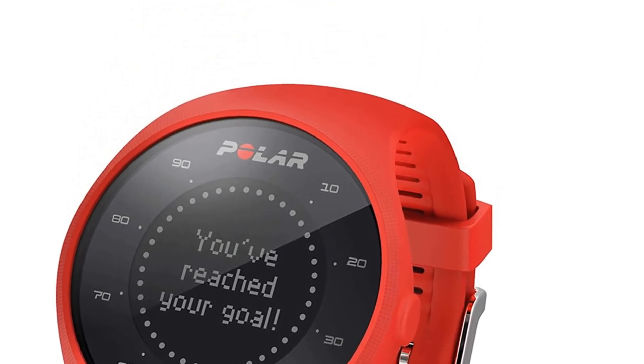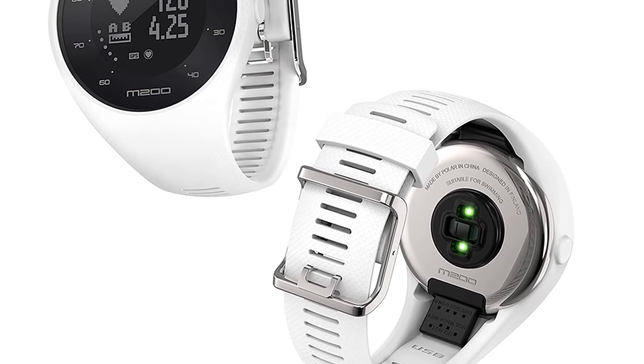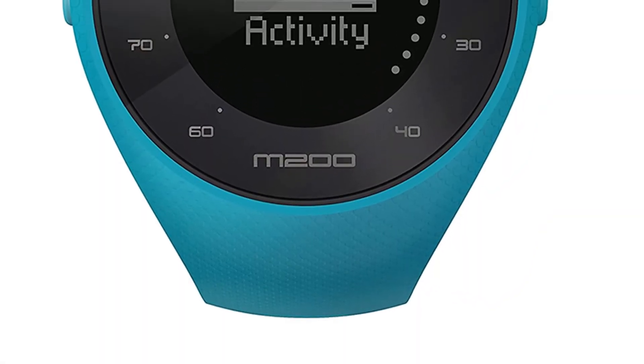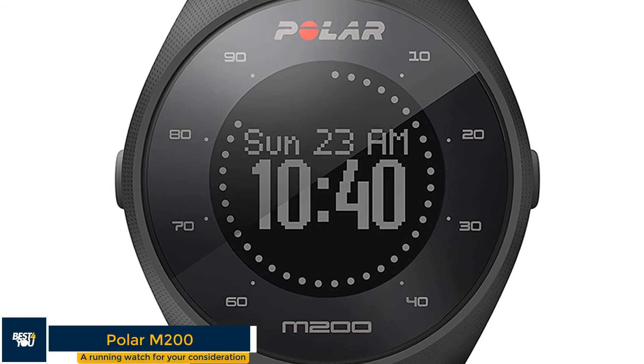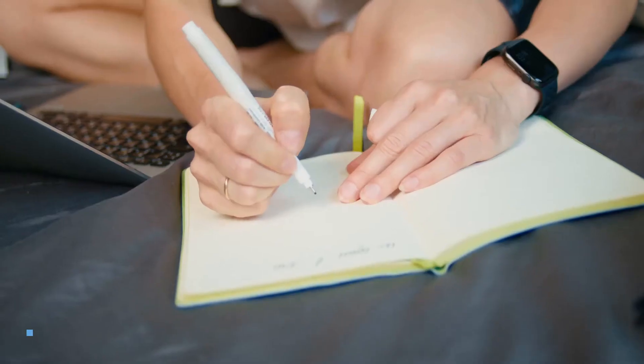This watch doesn't offer notifications and apps like some other devices, but if running is the main aim for you, the Polar M200 is an affordable choice that offers a variety of top features. In terms of specifications, it is compatible with both Android and iOS, has a 26-millimeter diameter display, shows fitness data, offers up to six days battery life, and connects via Bluetooth.